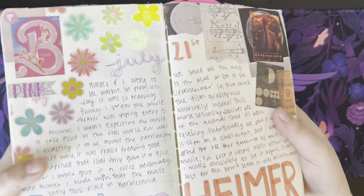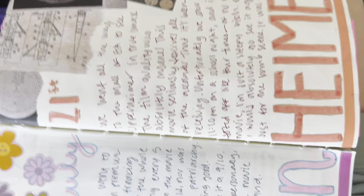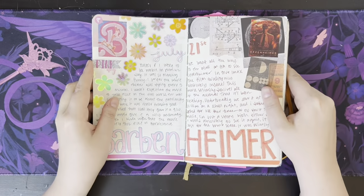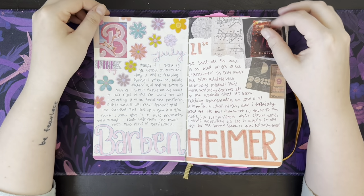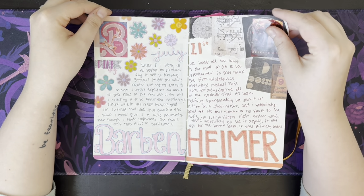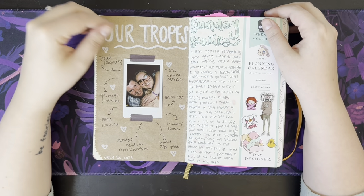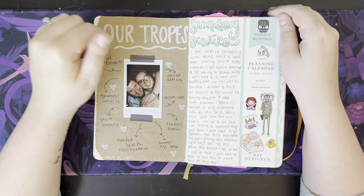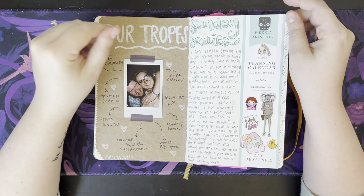Here's a great example of the book not holding up — it's like completely ripping at the seams. But this is one of my most favorite spreads I've ever done for sure. Barbie and Oppenheimer was such a fun time. There's me and my husband when the tropes thing was going around on Instagram — I thought it was cute and I wanted to do it, so I did it in my journal.